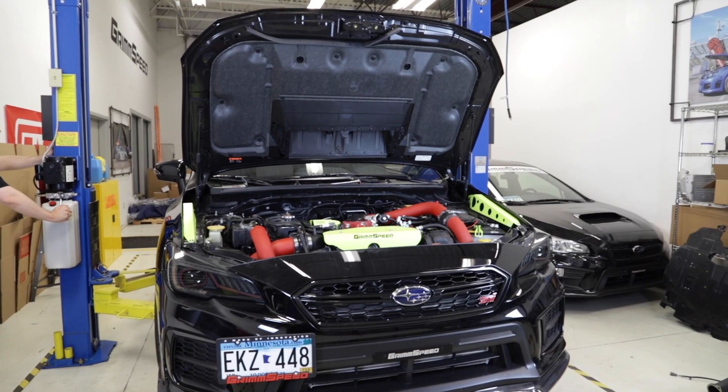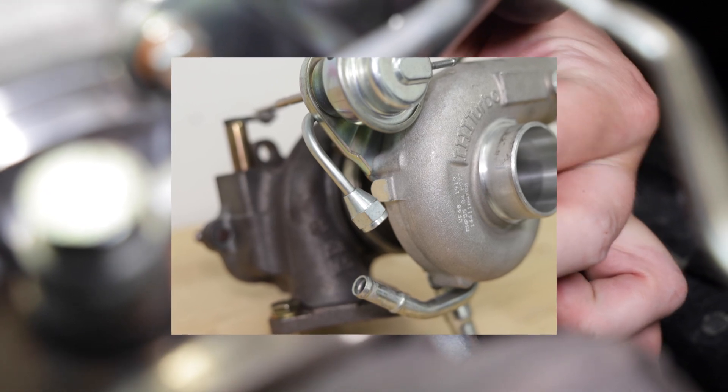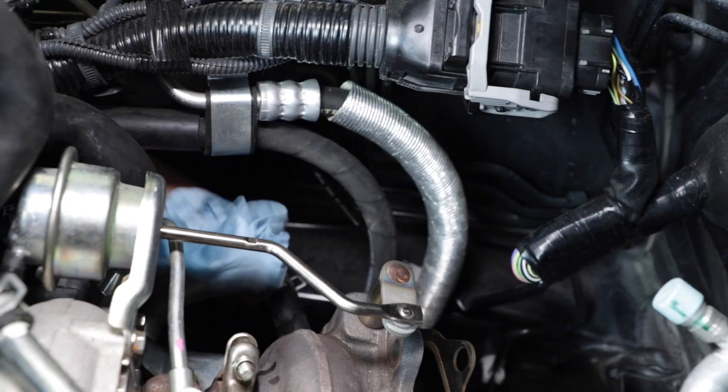Now lower the car back down to the ground so we can work in the engine bay. Locate the oil feed hard line, loosen the connection and remove it. Now we need to loosen the clamp on the turbo coolant hose. In order to save ourselves from making a mess, place a rag underneath the coolant hose before you take it off. This is a pretty tight area, so use needle nose pliers to grab the clamp and slide it down. Once the hose is removed, find something to cap it off — in this case, we used a battery.